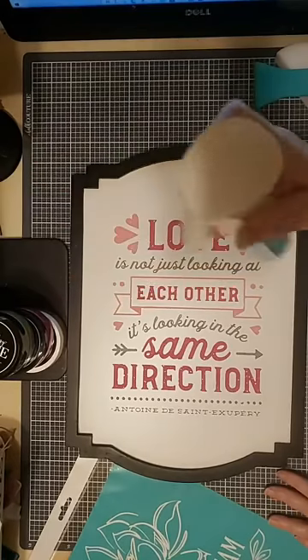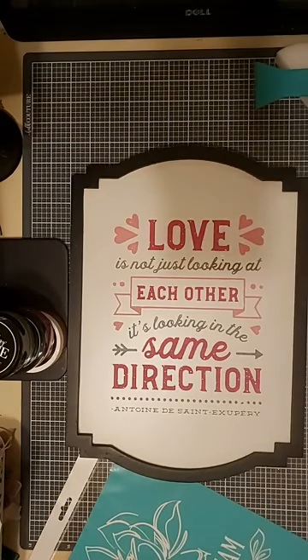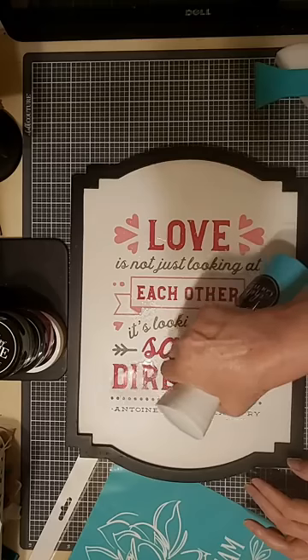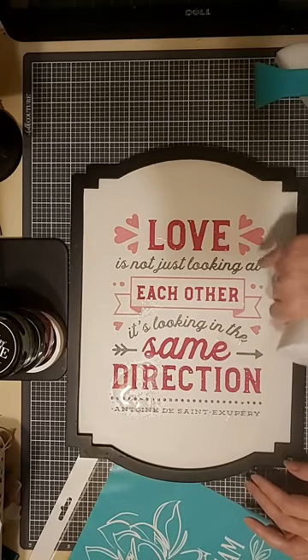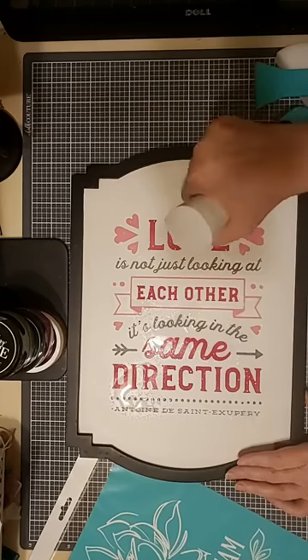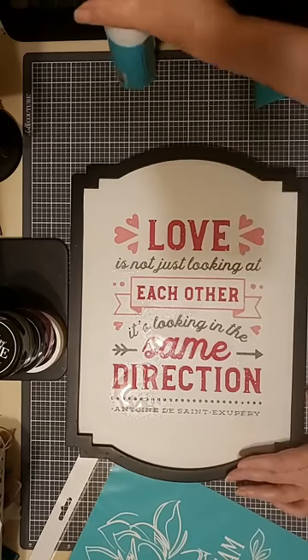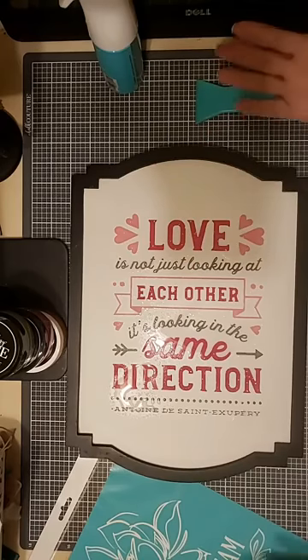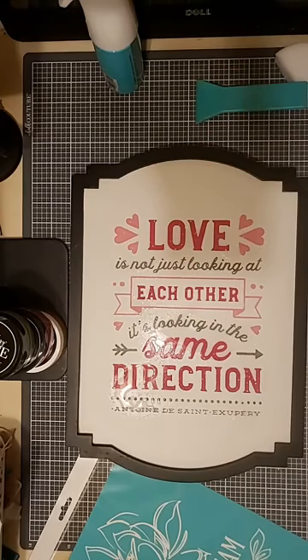I'm going to spritz my surface with a little bit of water so I can remove this chalk paste that's been on here since probably late January or early February, and reuse the surface. All I need is a little bit of water and a paper towel to do that. I also like using my board eraser — it's a little bit quicker. I'm a little bit of an impatient person, so truly chalky really appeals to me.